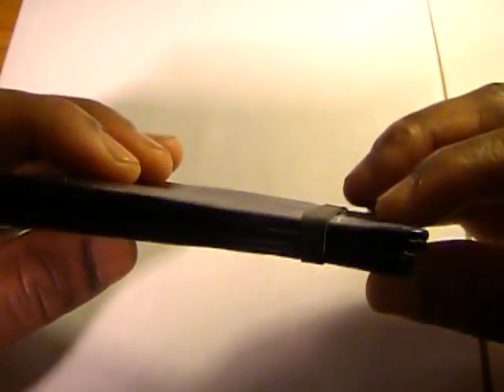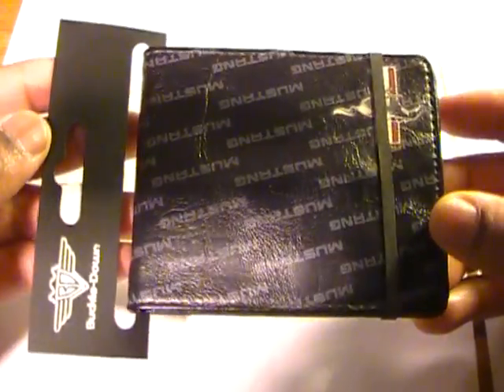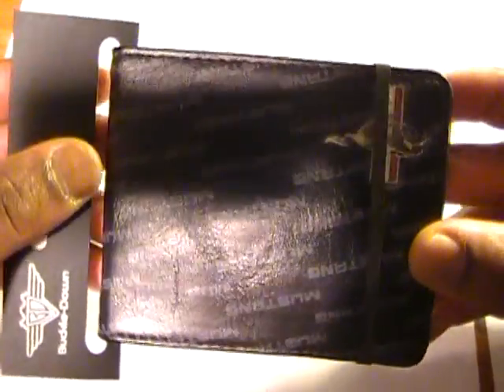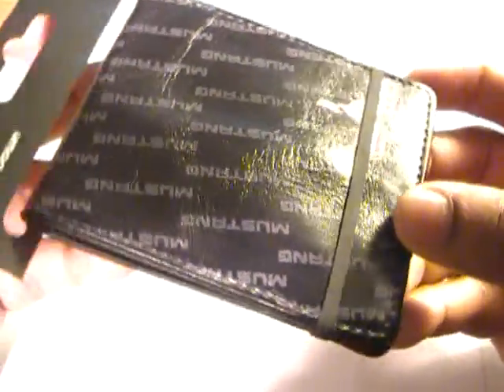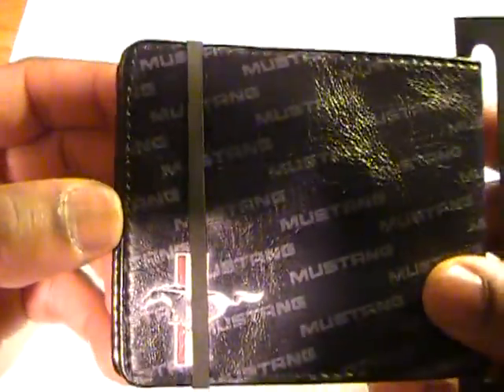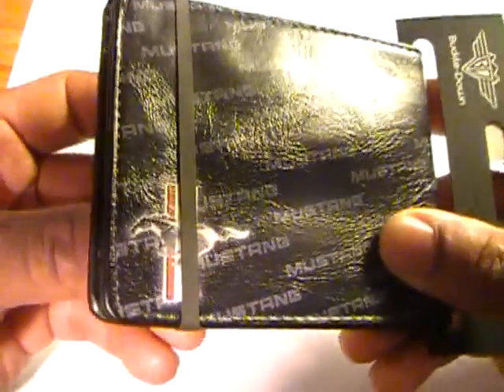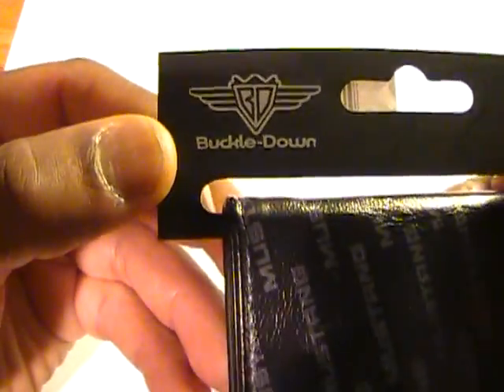This was a spur-of-the-moment purchase when I was at a local Pep Boys and came across this wallet — very slim, very light, with a Ford Mustang motif on it. Being a Ford Mustang guy, I decided to go with this one. So let me just quickly open this up.